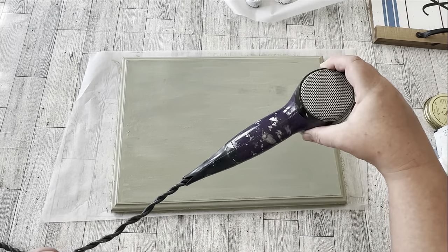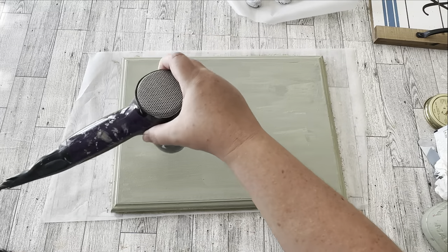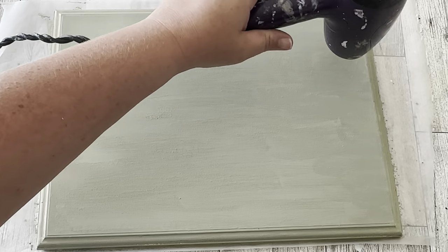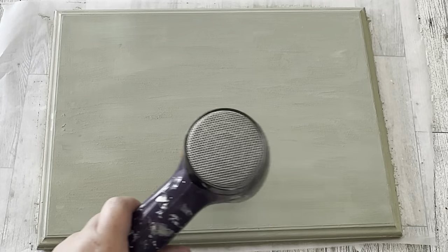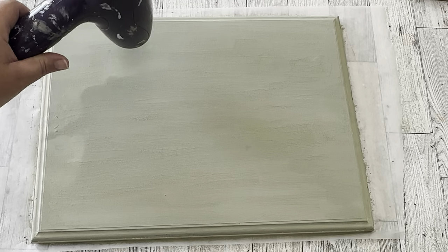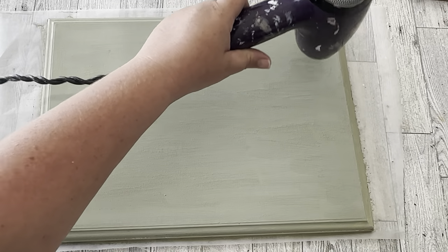Don't stress if your first coat is transparent and blotchy — the second coat is going to fix all that. Now with the second coat drying, this is where you get your crackles and chippiness. I really think it's how hot your heat tool is that determines how much chipping you get. Thicker areas with more paint will chip more than thinner areas. My hair dryer was only on medium heat — I would have gotten more chipping on the hottest setting.